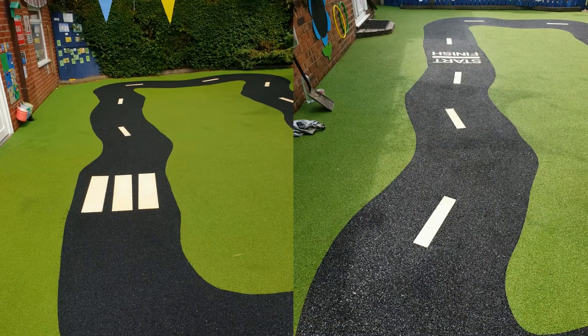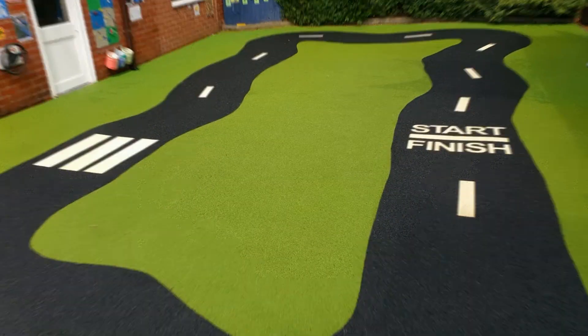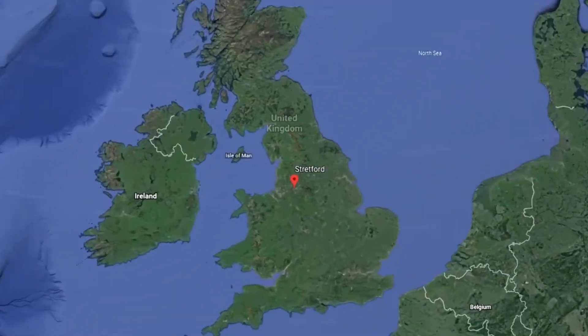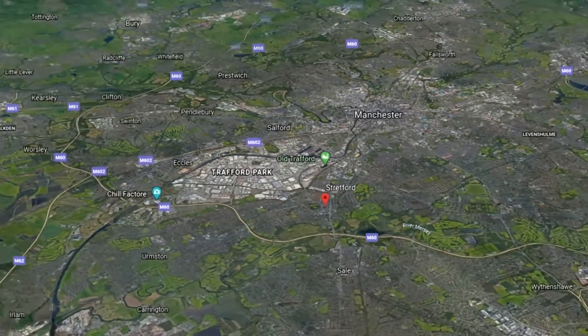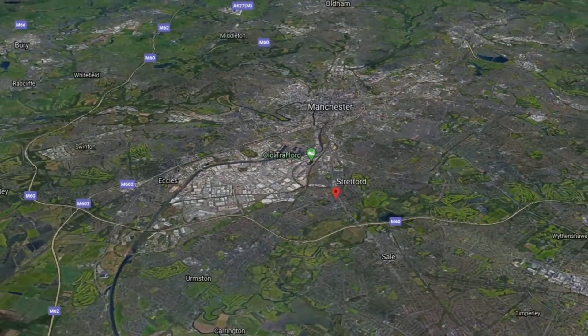Overall, the client was extremely happy with this install as they couldn't be happier with the results. Here at Soft Surfaces we do a lot of work nationwide, but we also carry out a lot of work in the Manchester area, and because of this we rank in Google for these keywords.